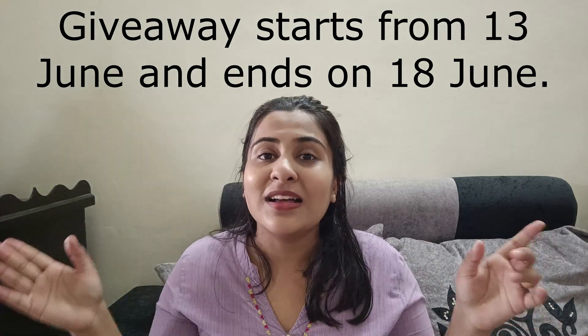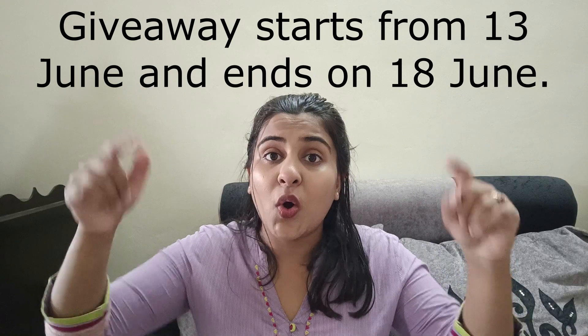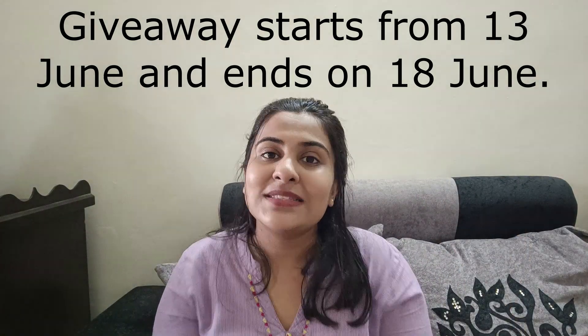You have to follow four simple rules for this giveaway. First, like, share, and subscribe to the Coparo Clean channel. Second, like and comment on their latest video. Third, like, share, and subscribe to my channel, The Shubi Dips. Fourth, like and comment on this video and tell me which Coparo Clean product you like the most. For brownie points, you can share this video. The winner will be chosen randomly — the giveaway start and end dates will be reflected on your screen, so hurry up!